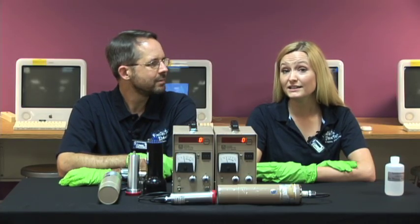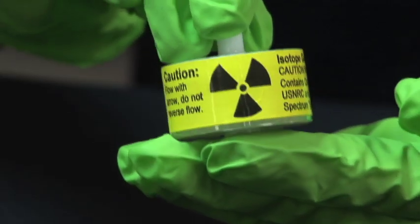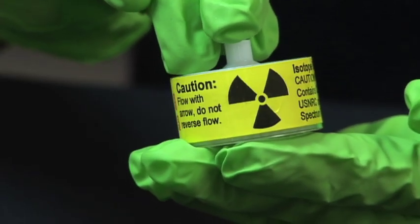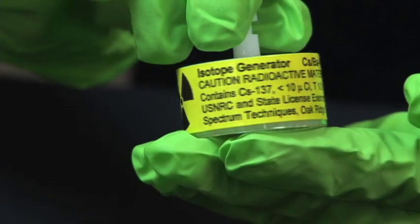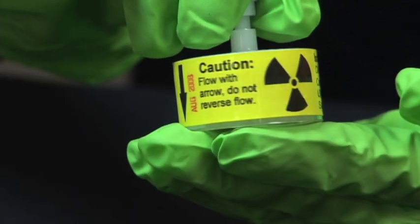First off, we're going to need a sample of radioactive barium. We're going to get it from this thing. This device contains a salt made from radioactive Cesium-137. As it decays, the cesium turns into Barium-137 through beta decay.